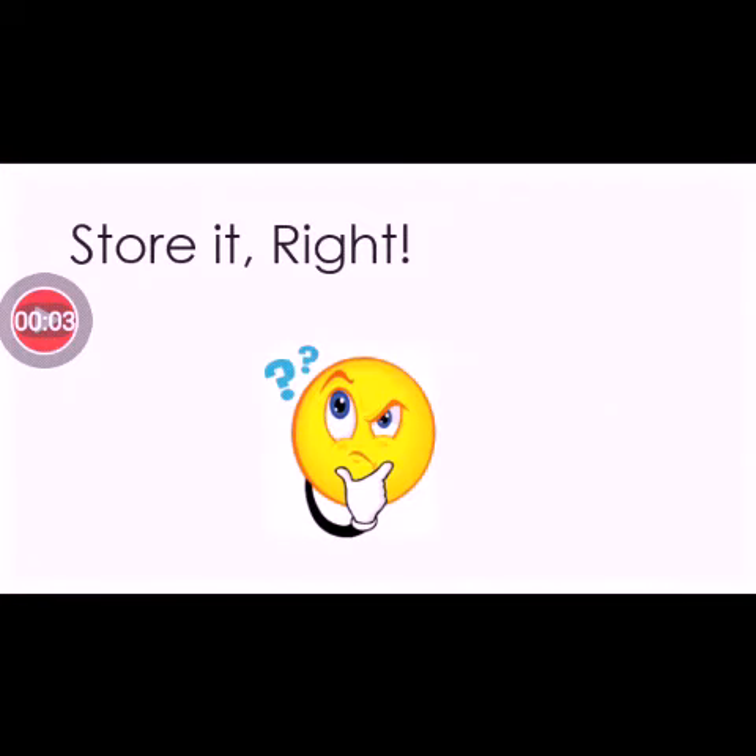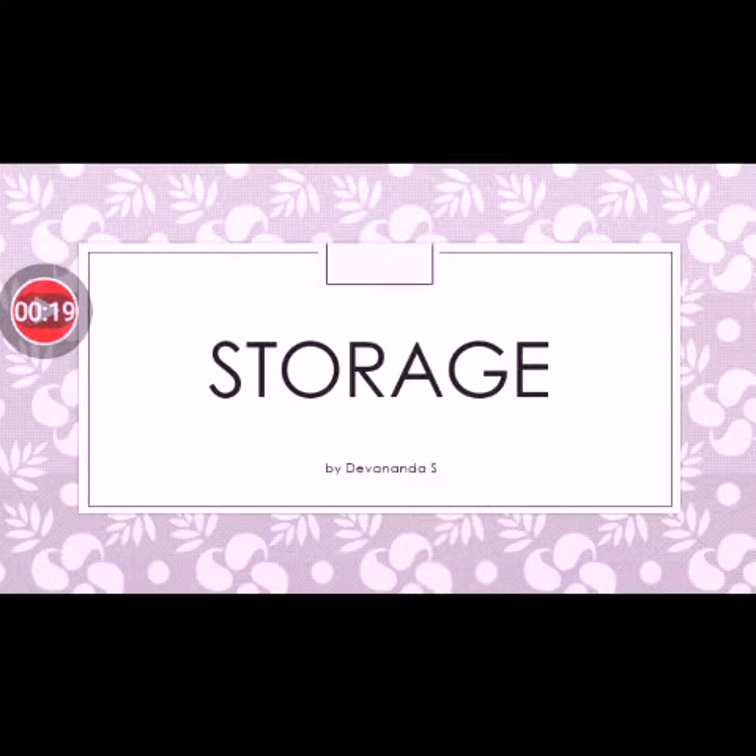Hi friends, welcome back. In our journey of agricultural practices, we have harvested — so what next? We have to store it. In this module, we are going to learn about storage.